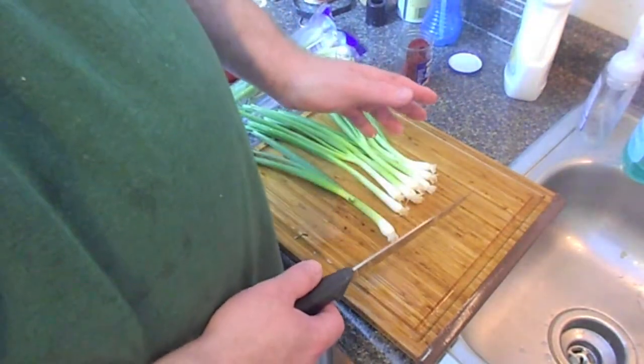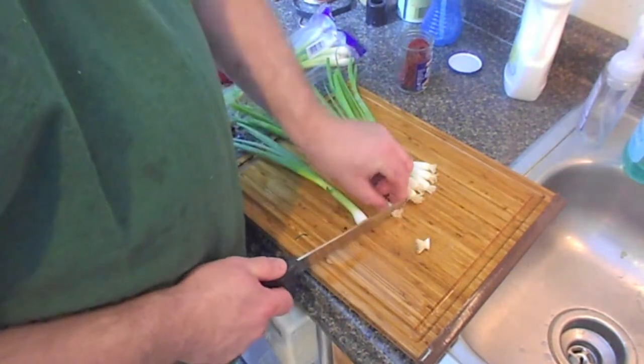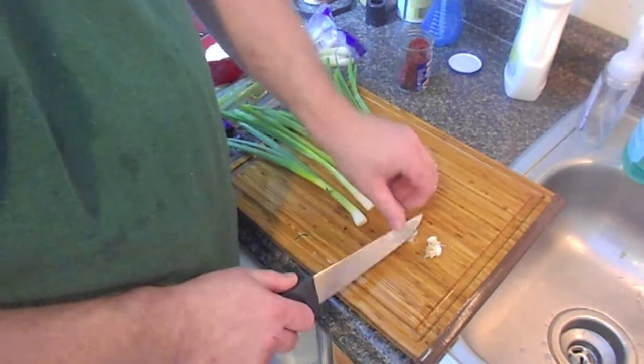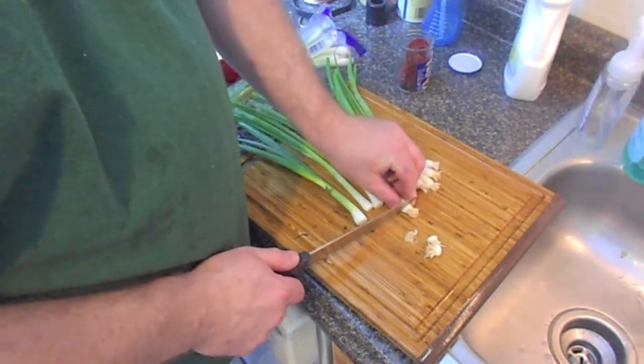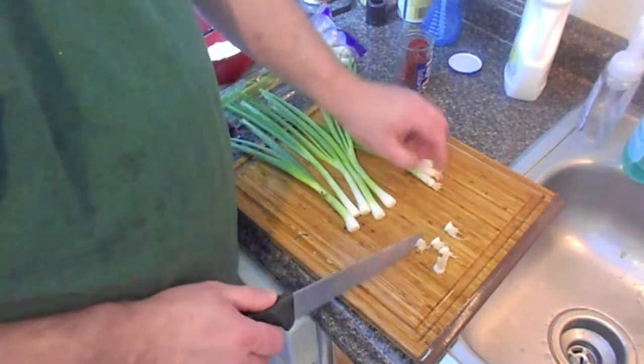First thing you need to do is keep the baby happy so he's not crying in the background. And then you just cut the tip off of the green onion. What's up boo boo? No, you can't get the garlic out of the garbage can.